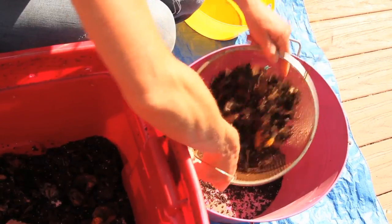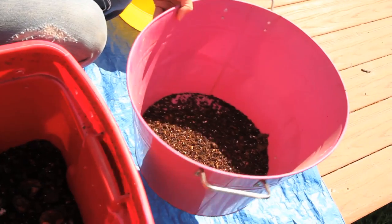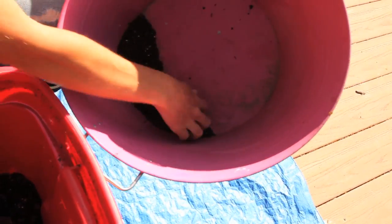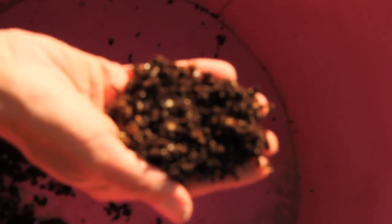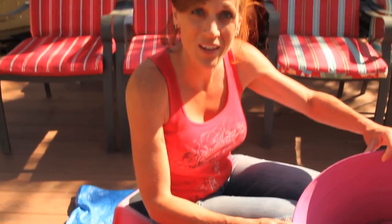Shake it around and wow, this stuff looks great! My first little tiny bit here — wow, this looks wonderful. It's nice and dark and rich, it's going to be great for the garden. I'm going to go ahead and get the rest of this harvested and we'll come back and show you what we got from this whole bin. We'll be right back.